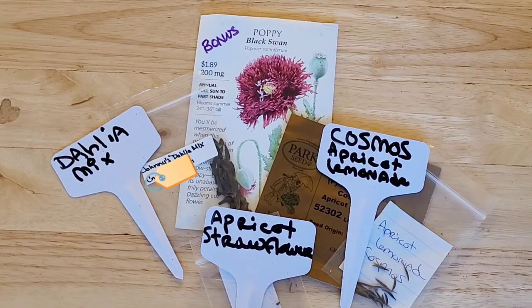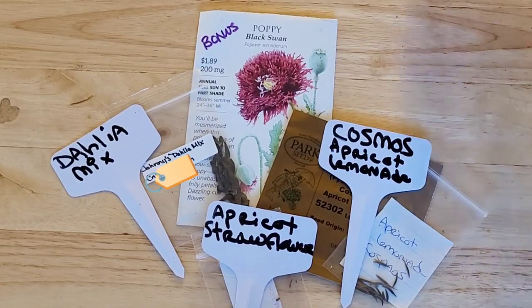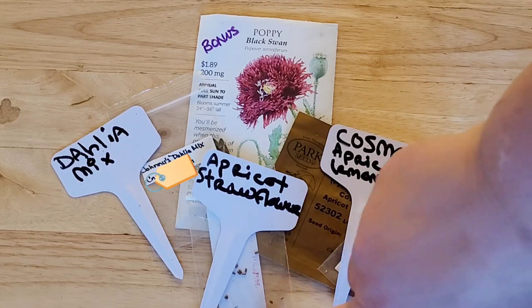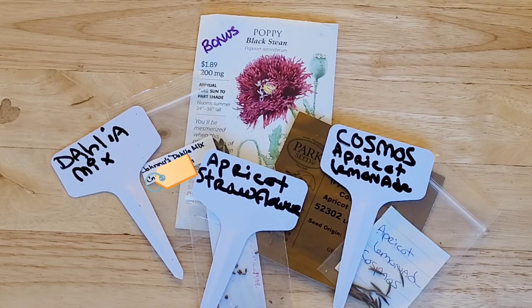Three other types of flowers I'm growing this year include a dahlia mix — the Johnny's Dahlia mix that I got from a trade. I'm also going to be growing apricot strawflowers, which are supposed to be great for drying, as well as apricot lemonade cosmos. So I guess there's sort of an apricot theme in this set.